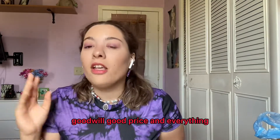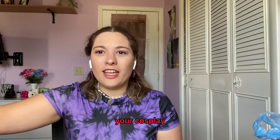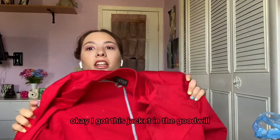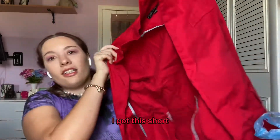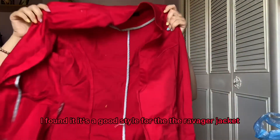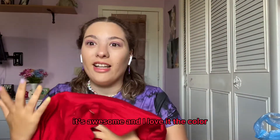I got everything from Goodwill — great price, and you can curate any cosplay you want for any character. Just go to every store. I got this jacket from Goodwill, it's really good. I got this shirt — it's a good tie for the random shirt. And I got these shoes, love the color.